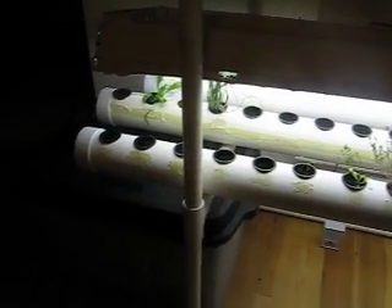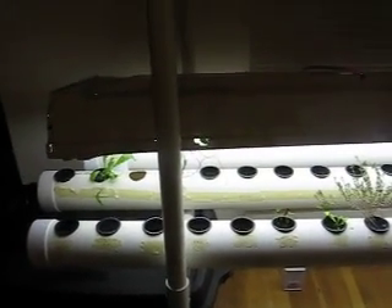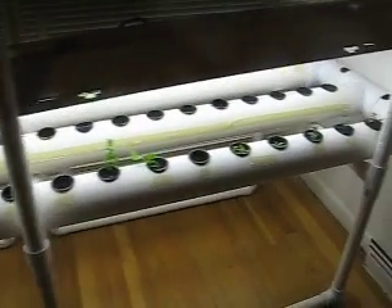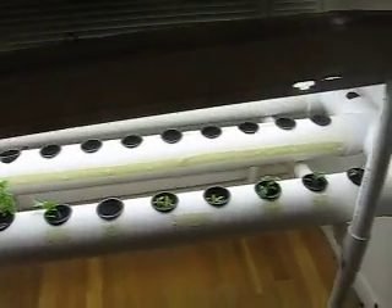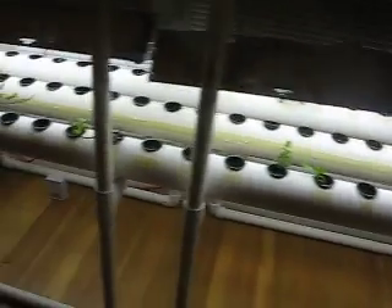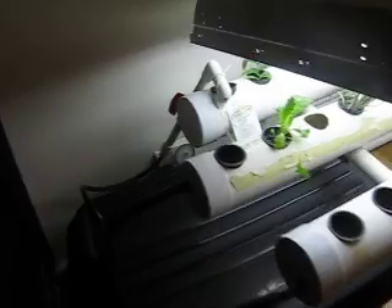Today is April 2nd. It's been several weeks now since I first initially bought the intro grow system, and I've done a lot of mods to it, but I've basically come down to the conclusion that a one-tiered system with several pipes is the way to go.